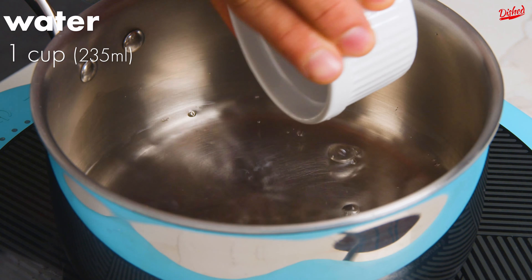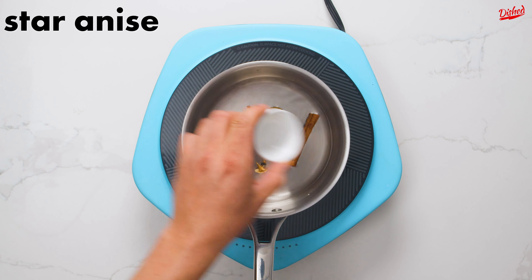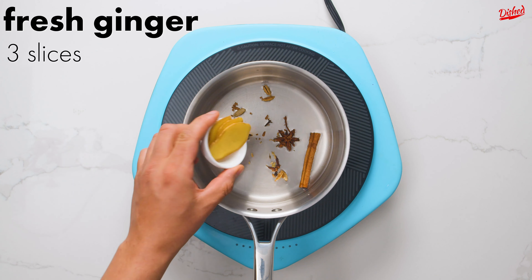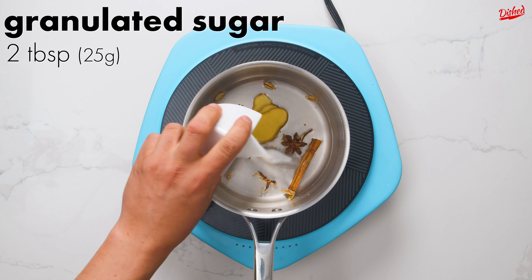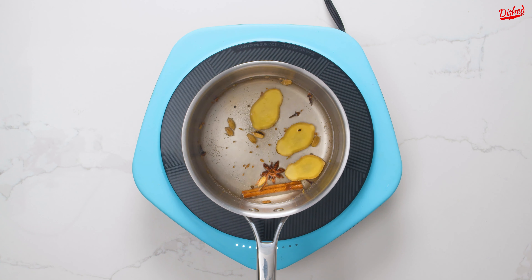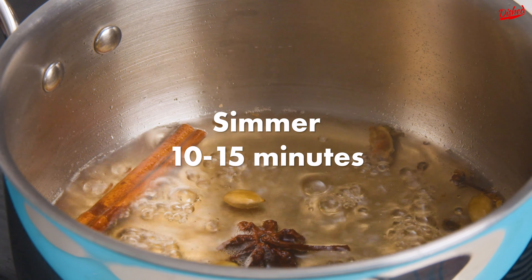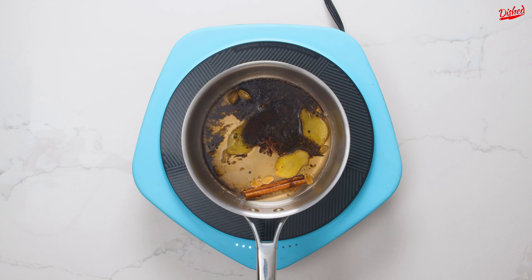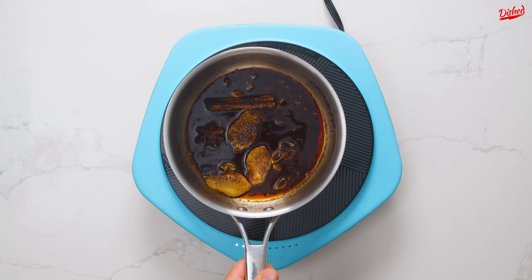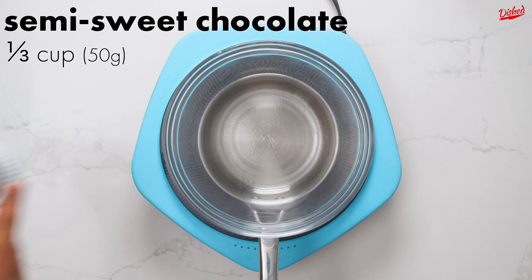Now to make the chai syrup, which you could also make while the cake bakes. Add water, a cinnamon stick, 4 cardamom pods cut in half, 1 star anise, 4 whole cloves, 10-15 fennel seeds, 3 large slices of fresh ginger, and 2 tablespoons of sugar to a saucepan. Turn the heat to medium-high and bring the mixture up to a simmer. Cook for 10-15 minutes to infuse the flavours, making your house smell amazing. Finally add 2 tablespoons of black tea leaves and cook for another 5 minutes. We're only interested in the infused syrup, so strain through a sieve, discard the spices, and save the syrup for later.